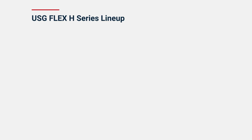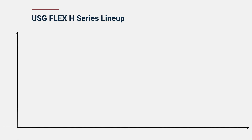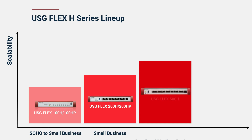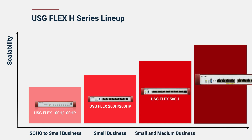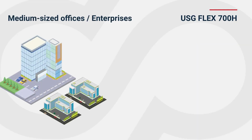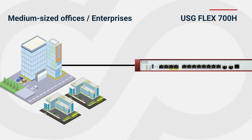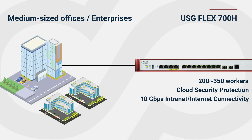Now let's take a look at how to choose the firewall that best suits your needs. Zyxel offers a comprehensive product lineup to fulfill users from SOHO to medium business. For medium-sized offices or enterprises with high bandwidth requirements, serving 200 to 350 users and handling 10 gigabits per second of traffic, the USG Flex 700H can perfectly meet these demands, providing stable, high-speed, and secure network protection.